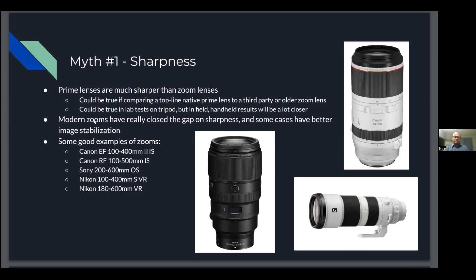Right around 2014-15, I noticed modern zooms closed the gap on sharpness, and they tend to have better image stabilization in some cases — possibly a function of the lower weight making them more hand-holdable. I've listed some good examples of zooms across companies; this isn't exhaustive, but I've listed a couple of representatives from the big three camera manufacturers. Feel free to type questions in the chat.